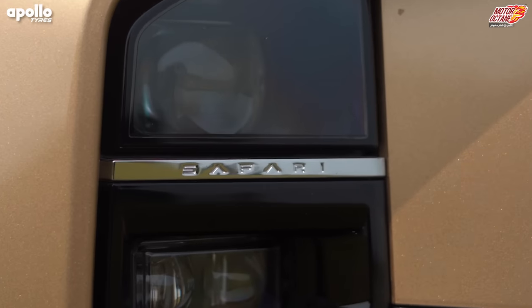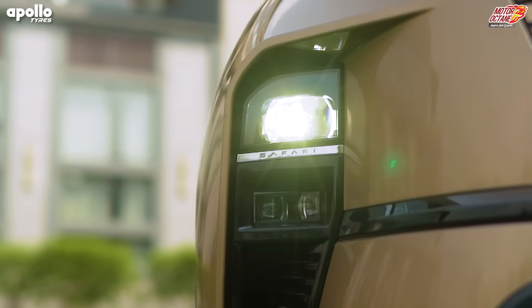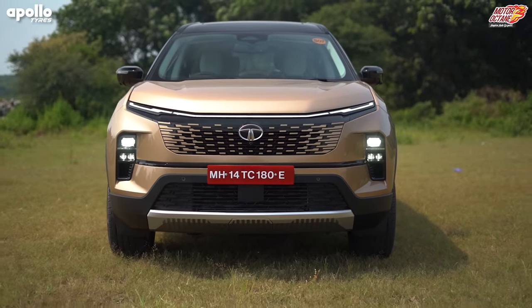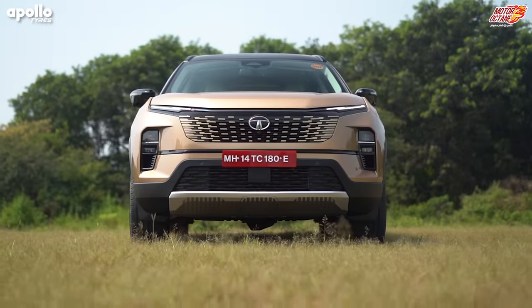The headlamps and fog lamps have 'Safari' written on them, which gives a very premium feel — a sophisticated touch. Overall the front car design looks stunning. If you compare it with the Harrier, its front grille has been made bigger than before.